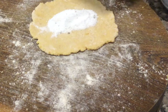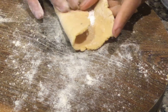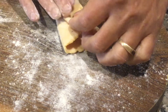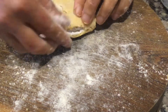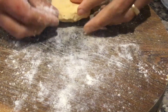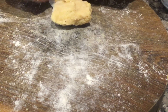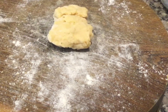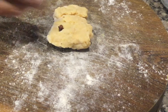Now keep the boora with eliche and barras (edible camphor) as stuffing inside, and close it like this. Pre-close from all four sides like this.